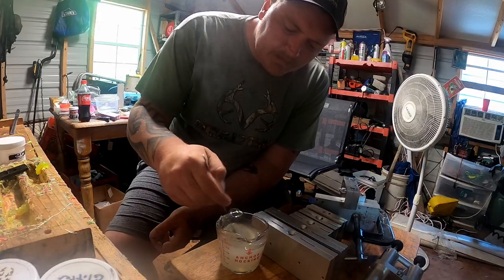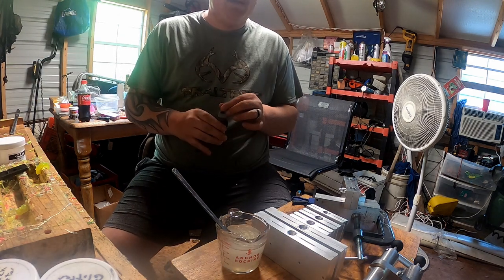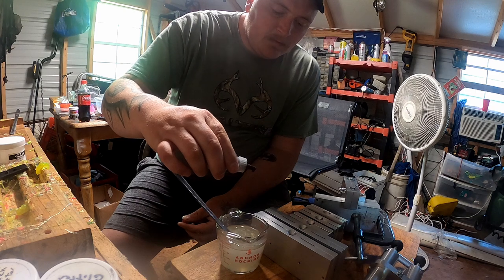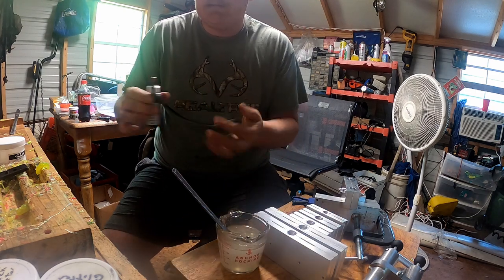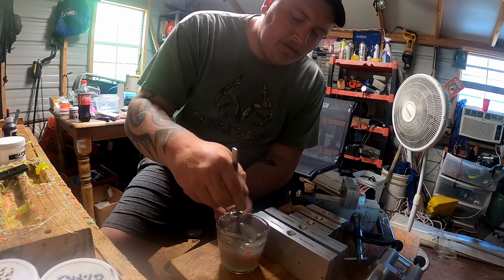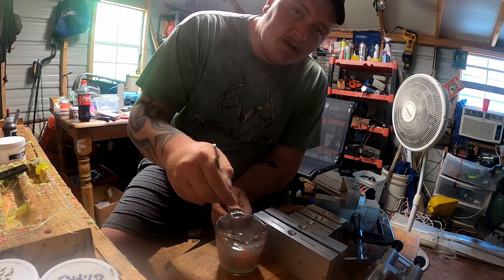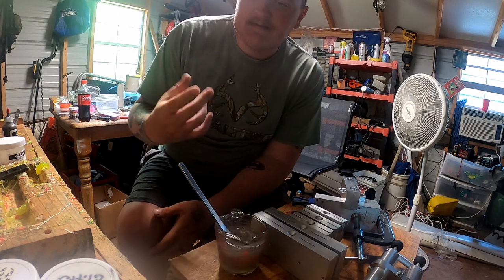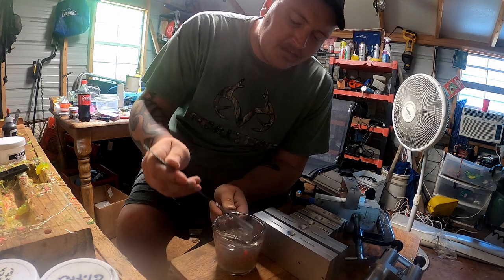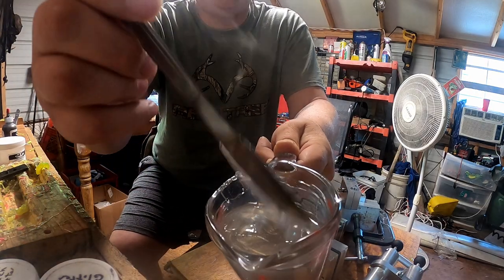Not sure how good the camera picks that up, but we put a little bit of gold highlight. Now we're going to add just a little bit of brown. Like I said, I've been tweaking this for months - that's why I know how much powder and how much liquid I want. That right there - I don't know how well you can see that, but it is just beautiful.